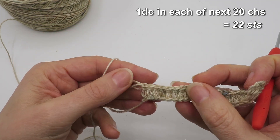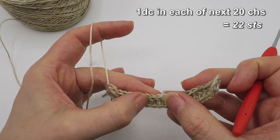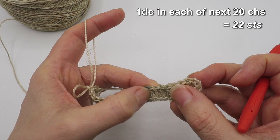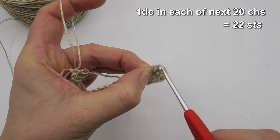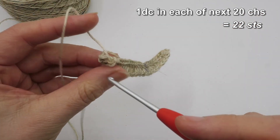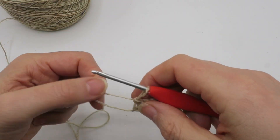So we'll just do a quick check: two, four, six, eight, ten, twelve, fourteen, sixteen, eighteen, twenty, twenty-one, and then this skip chain three is our 22nd stitch. So we've got the correct stitch count there.